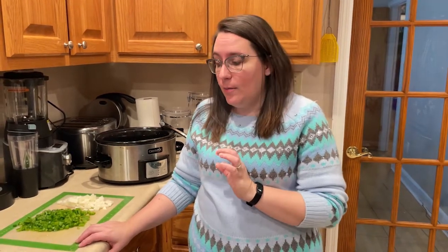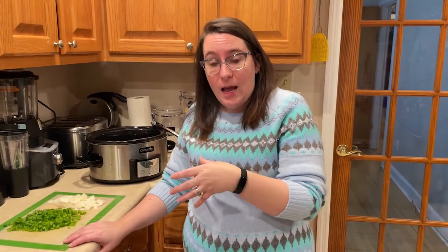We are using fresh green peppers and fresh onion — one onion, two green peppers. You can either cook them with your ground beef, which I'm about to do, or you can throw them in fresh and let them cook all day in the crock pot. I'm going to pre-cook them with the meat and then throw them into the crock pot.